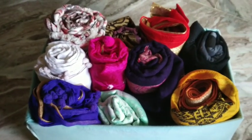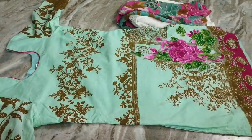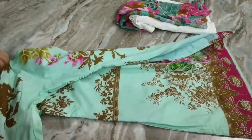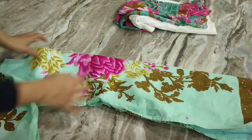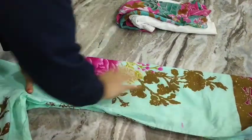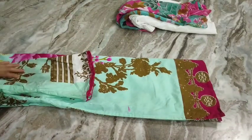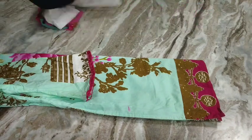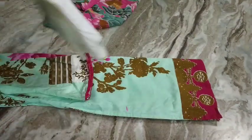Let's start. The first thing I'm folding is salwar kameez. I like to lay my kameez or shirt like this and then fold it in half — the fabric is always good side out — and then I fold in the sleeves. This forms the shape of a rectangle.